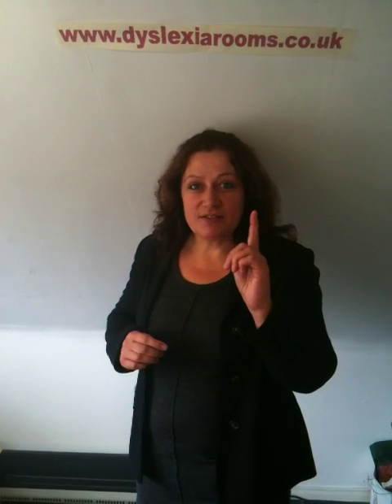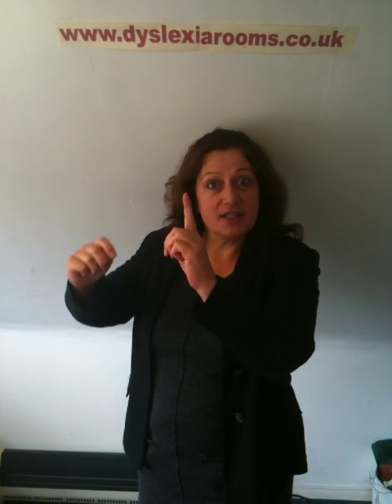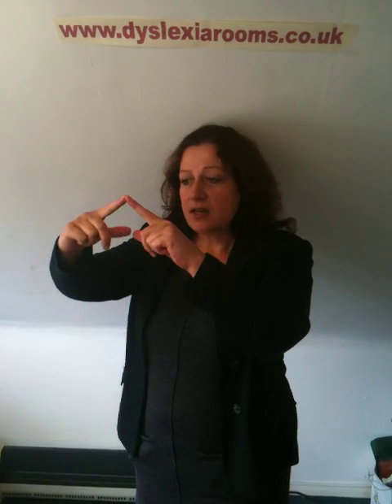Let's pretend we've been given a difficult multiplication sum, and it's 7 times 7 — well, difficult for me anyway. We get our 7 finger and our 7 finger. 6s, 7s, 8s, 9s, 10s — yes, 7 times 7. Stick them together, make an arch.